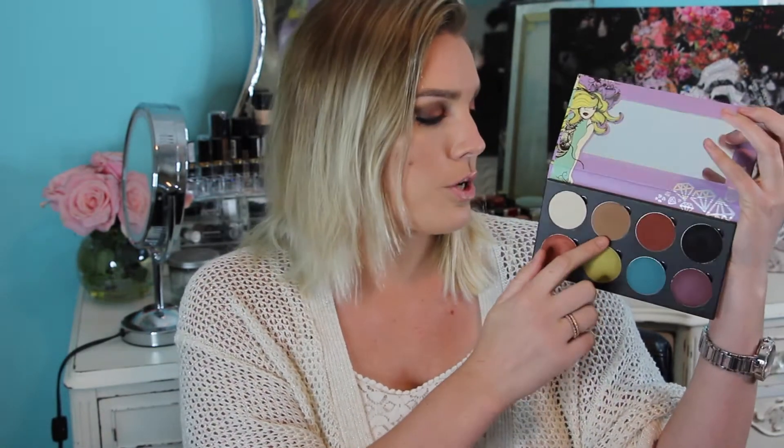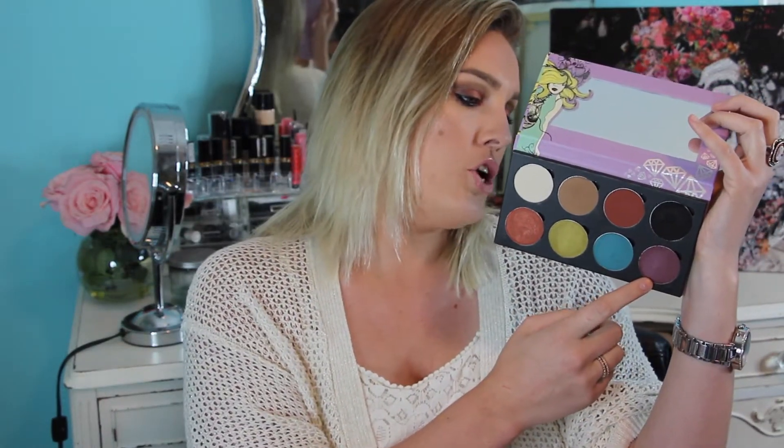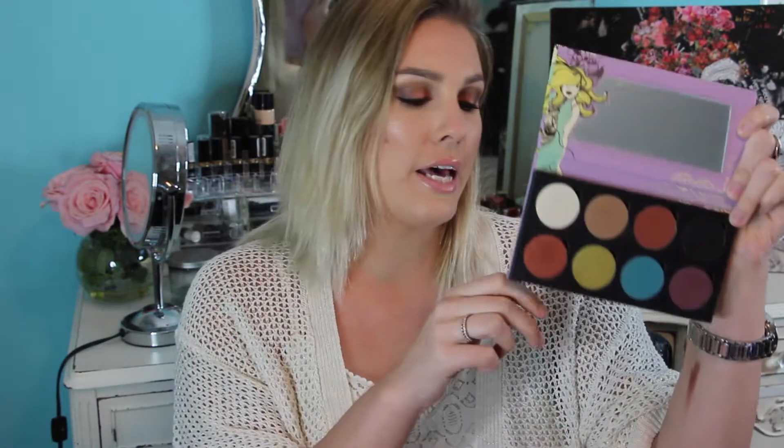Let me go ahead and read you the colors. This is Vanilla — I used this on my brow bone. This is called Winter Brown, which I used in my crease. This is Cinnamon, a really pretty kind of orangey burnt-orange color. This is called Lace Noir — it's just a black and it's really really pigmented. This one is called Nova, a really pretty purple color with a little bit of shimmer. And this is Popper, which is a really cool blue.